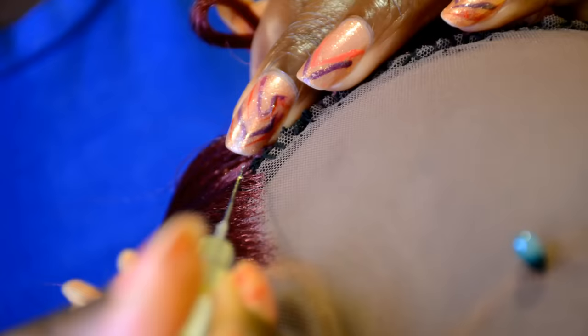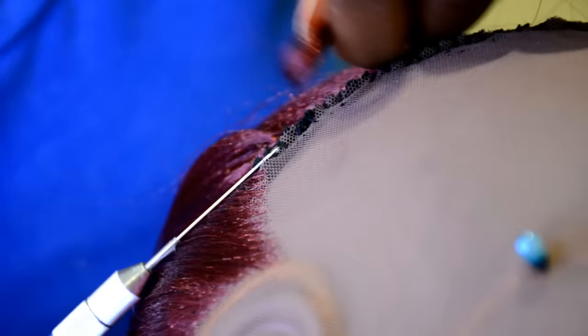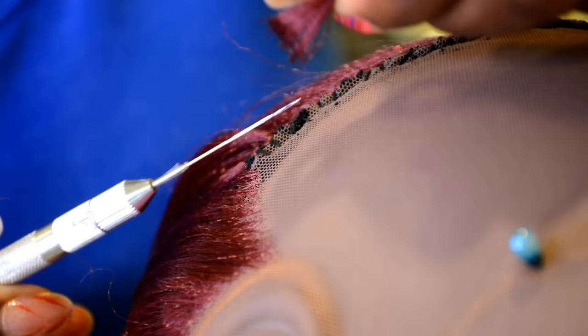Again, take the crochet hook, pass it through the lace. Next, hook two strands of hair, pass it through the lace, then using the crochet hook, hook the hair and pass it through the loop, just like that.